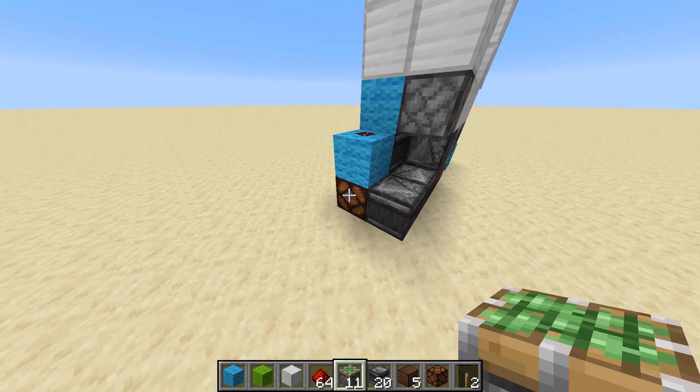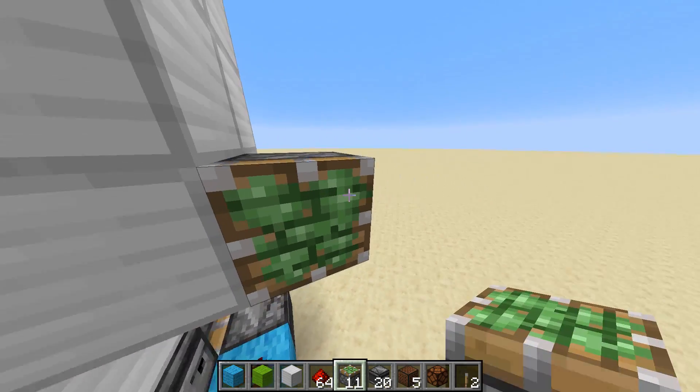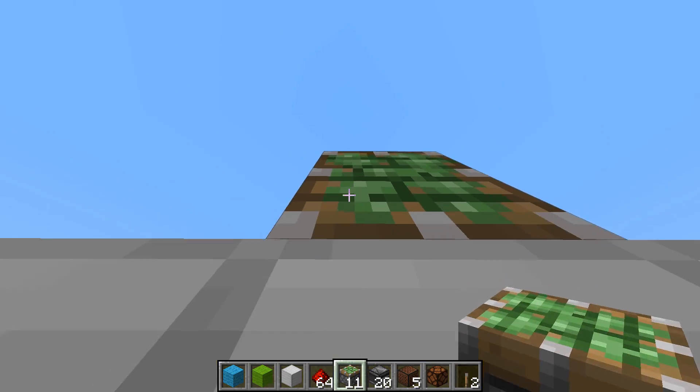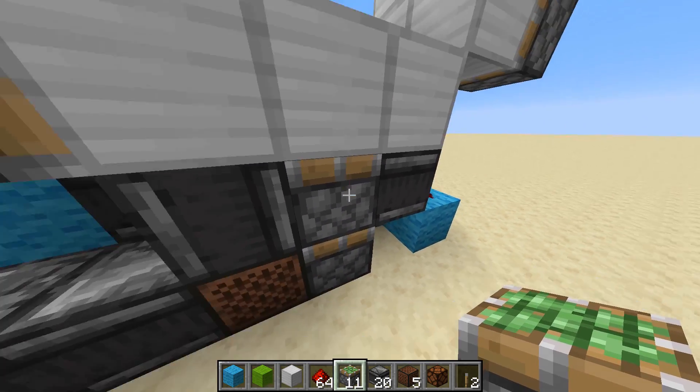So if we go to the side with the redstone lamp, we're going to put two sticky pistons right there, facing the iron blocks, and do the exact same on the other side. I go to the top and put another three sticky pistons facing straight down. This is also on the side that is completely flat.